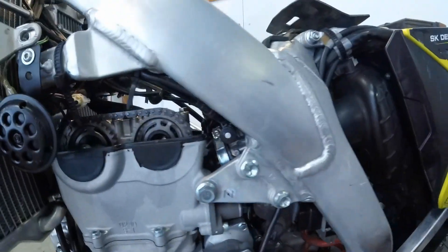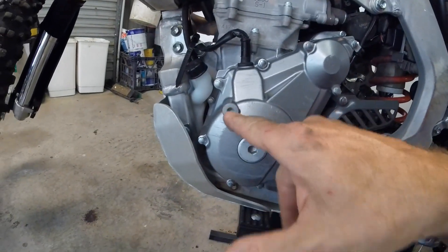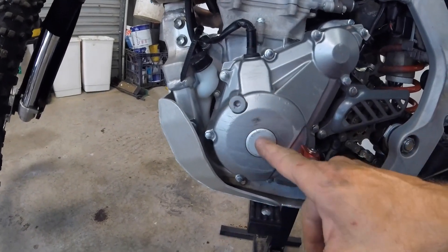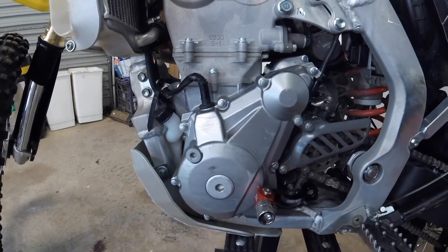So you need to find top dead centre, and that's what these markers here are for. You also need to take this off because this section here needs to be lined up, and take this one off so that you can turn the engine to get it to the point where you need it to be.